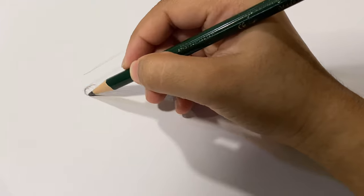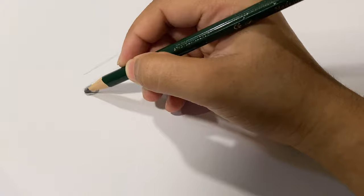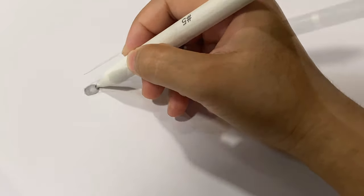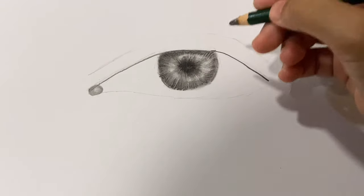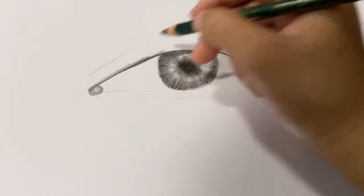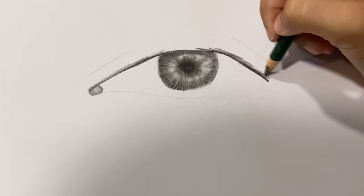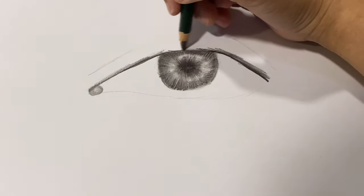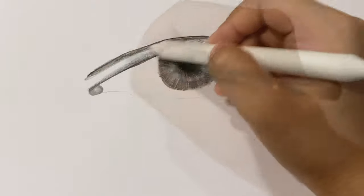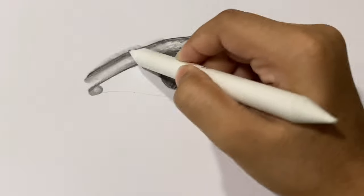Next I'm drawing the small corner part of the eye — first shading it in, then blending it smoothly. Next I'm going to do the skin.